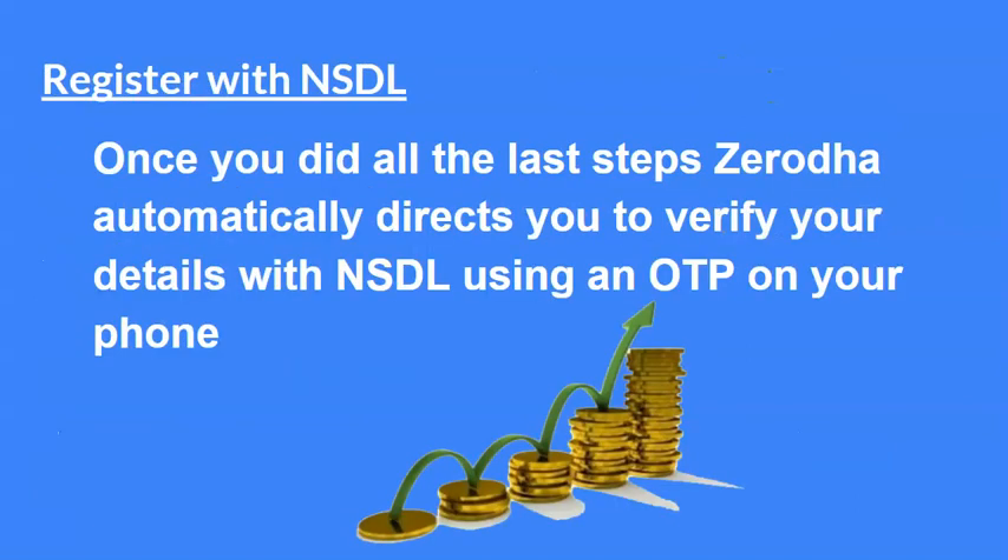उसके बाद last में NSDL के साथ आपको register करना है। NSDL भी एक national security depository है, जहाँ पर आपके सारे चीज़ का एक record रहता है। तो यहाँ पर भी आपका registration important है। जब आप सारे steps कर लेते हो, तो Zerodha खुद-ब-खुद आपको direct करती है इस website में — वहाँ पर OTP मिलता है और आपका account वहाँ पर बन जाता है। इस तरीके से आप अपना DMAT account बना के stock में trade कर सकते हो।